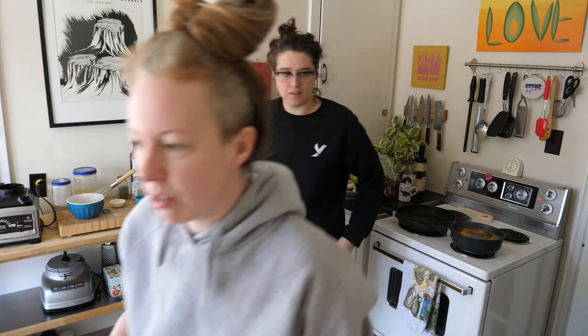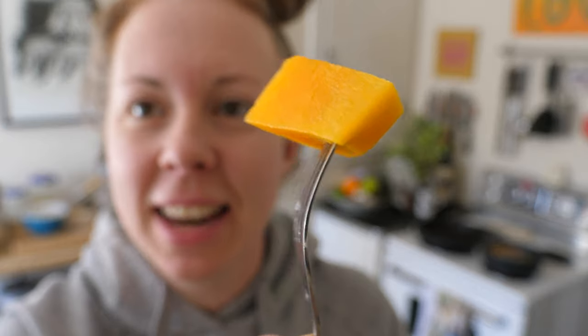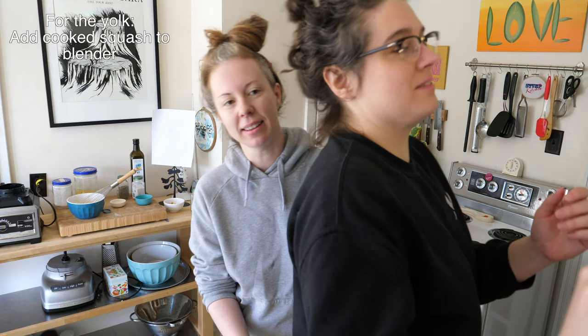Speaking of, let's check our squash. It's soft! Once your butternut squash gets fork tender, strain the squash and stick them in the blender. What's that? Chocolate chips? They don't go in the recipe, but they're also very good for breakfast.